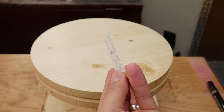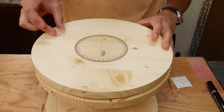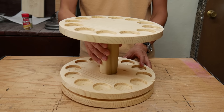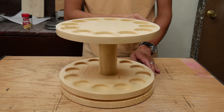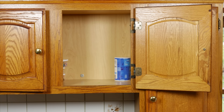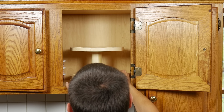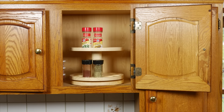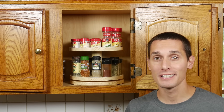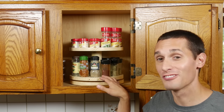I got some rubber bumpers and put three of them on the base of the spice rack. And then the spice rack was ready to use. I'm happy with the way it turned out — I think it'll be a lot easier to find the spice I'm looking for. Plus this thing's just fun to spin.